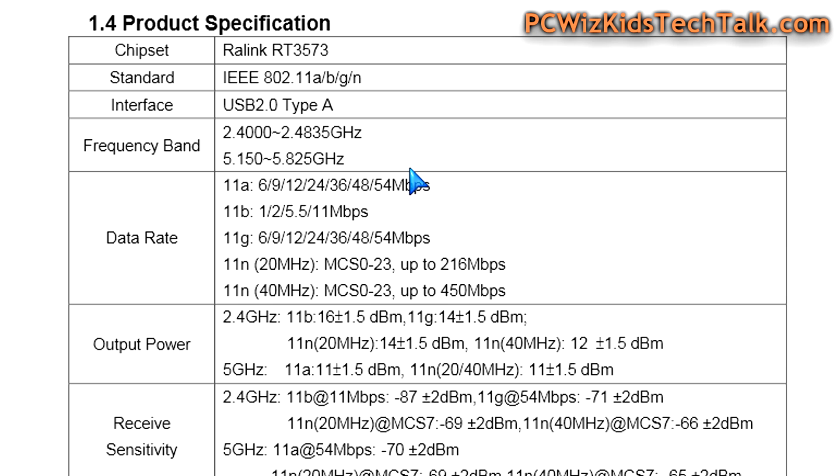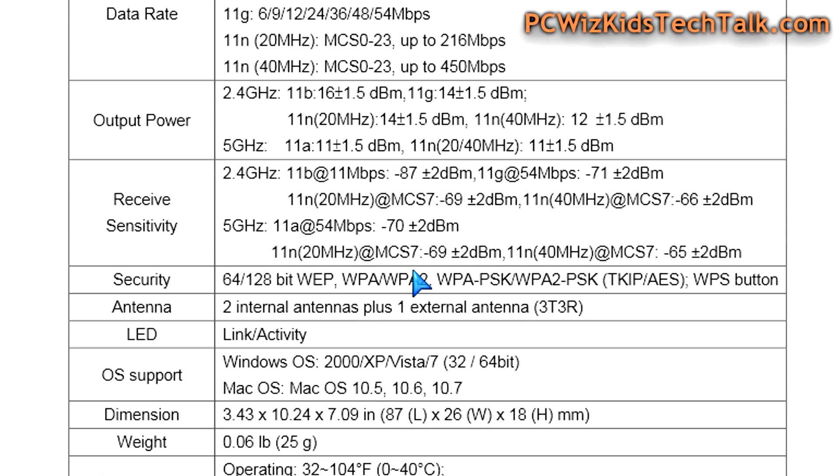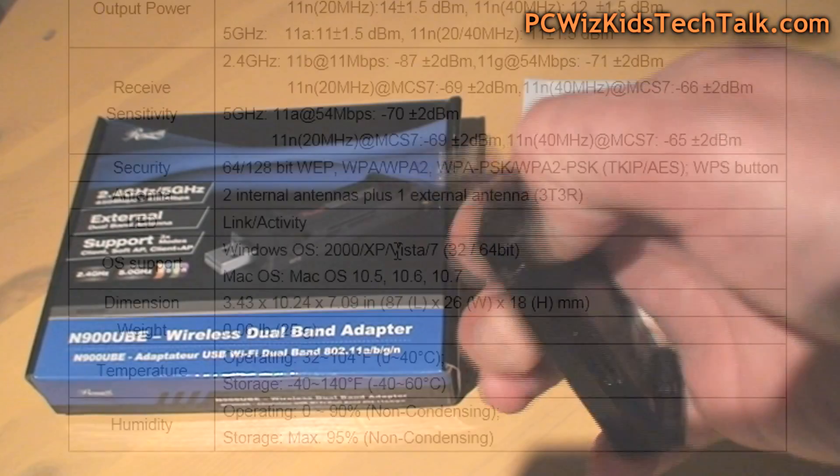Here are the product specifications: it uses the RALINK RT3573 chipset and USB 2.0 to plug in and get maximum power to the adapter for good signal strength. Security capabilities are included, and it supports Windows 8 as well as Mac OS if you want to increase wireless strength on your Mac.